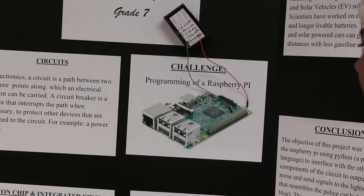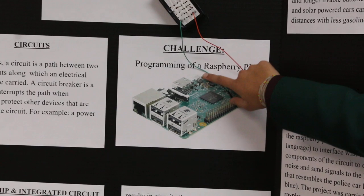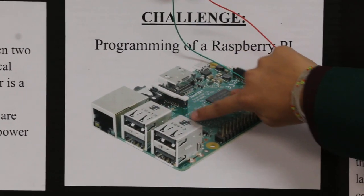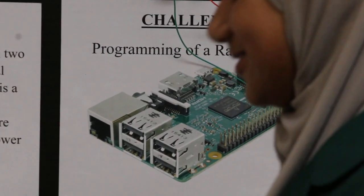It needs a coil to go on it because it heats up pretty quickly. This is where the power goes in and this is where the HDMI cable goes in, and these are where the other wires go in.